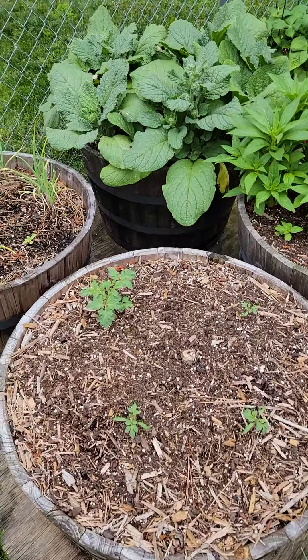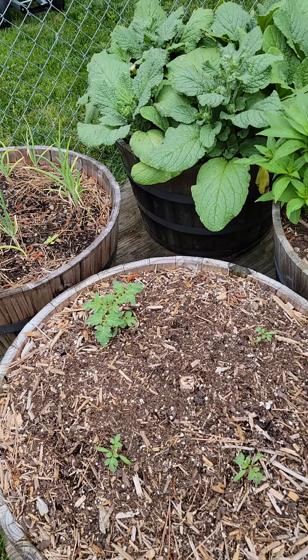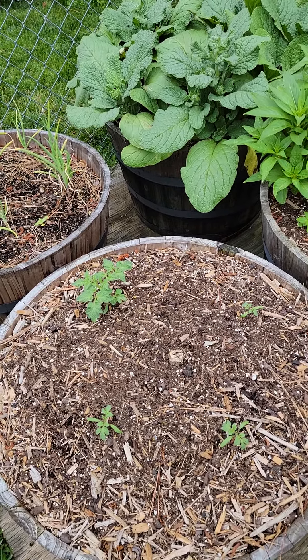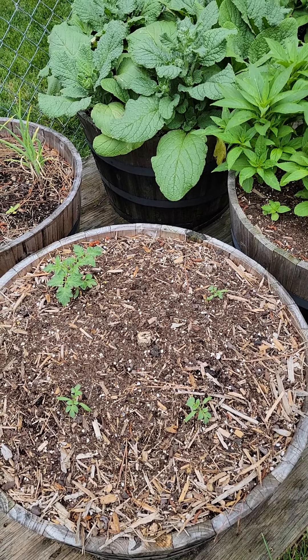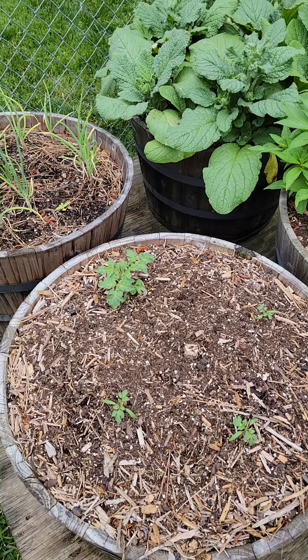My tomato plants are a little behind, but that's okay — they'll get there. I got some determinate tomatoes coming up here, Romas. I got four of them. I'll have tomatoes somehow, some way. But as of right now, I'm just hoping and praying on these little guys.